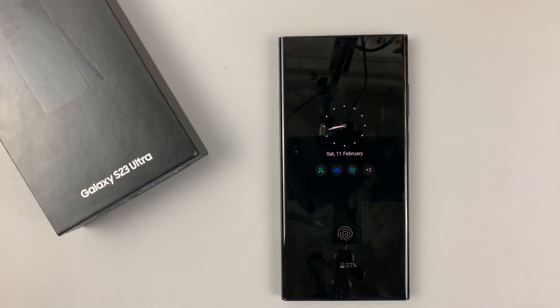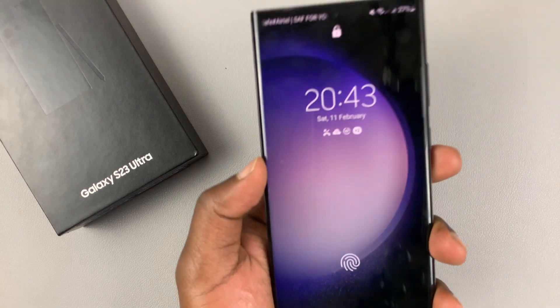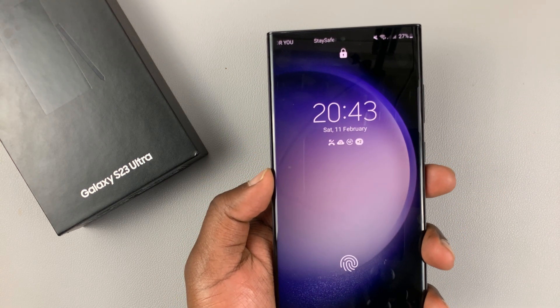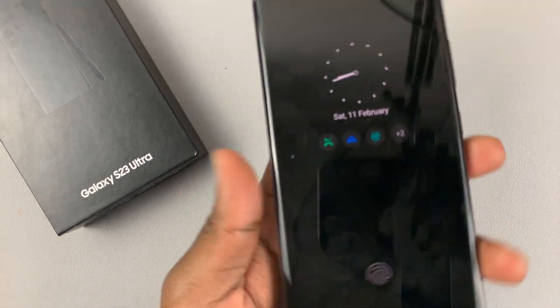The lift to wake feature is a feature on your Galaxy S23 that allows you to automatically wake up the screen anytime you lift up your phone. So in today's tech tip, I'll be showing you how to enable or disable that feature.